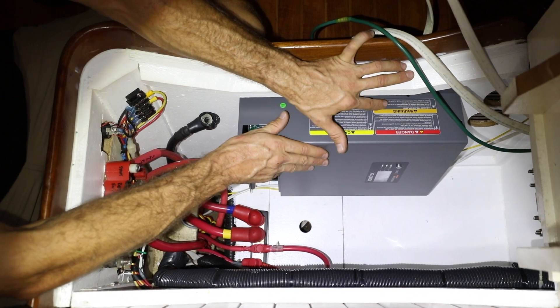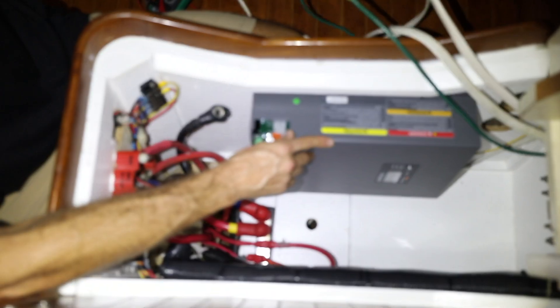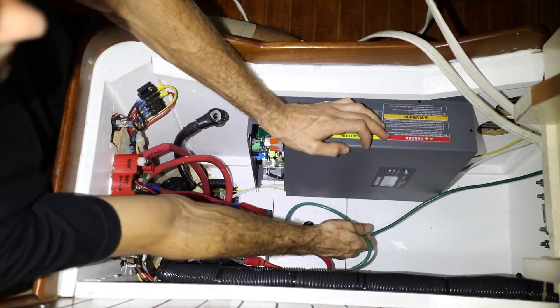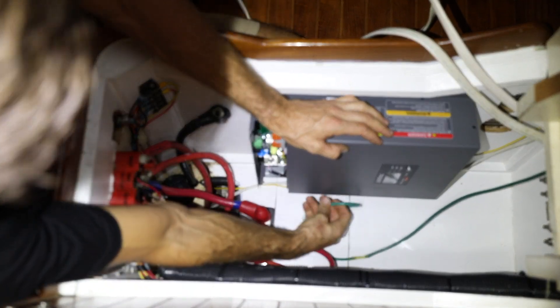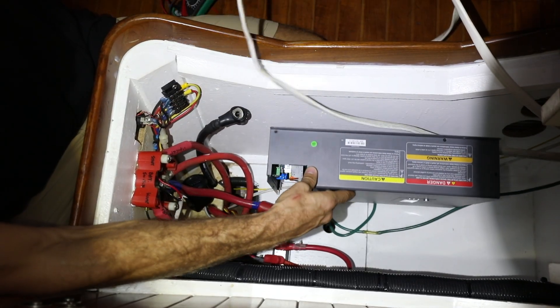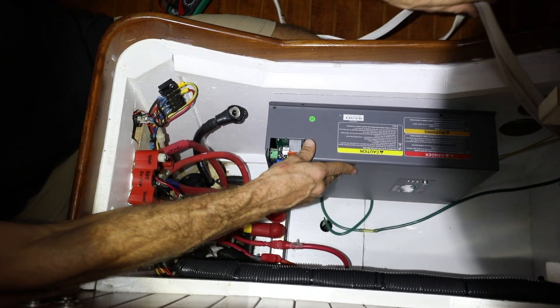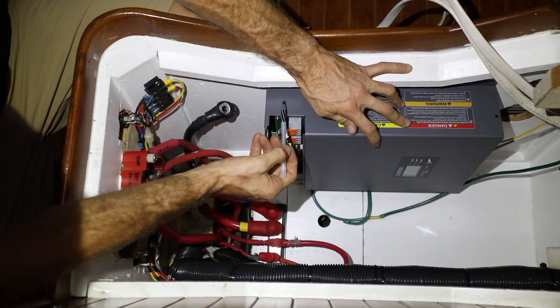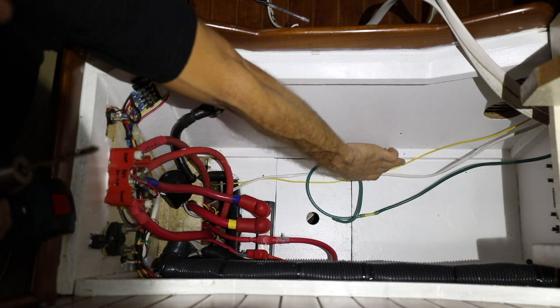Now we want to go ahead and dry fit the unit where we think it's going to go, and make sure that all of our cables are the right lengths. This is the ground for the unit and that'll fit no problem — both of these will fit with plenty of room to spare. So we're going to mark some holes and go ahead and drill these four mounting holes.